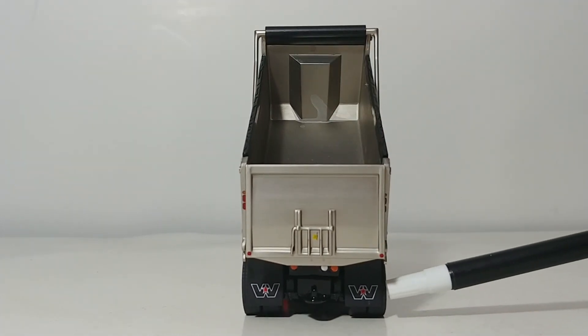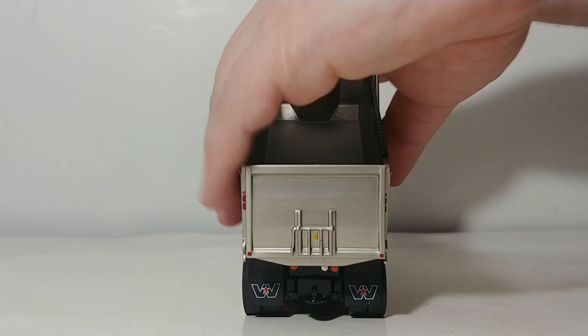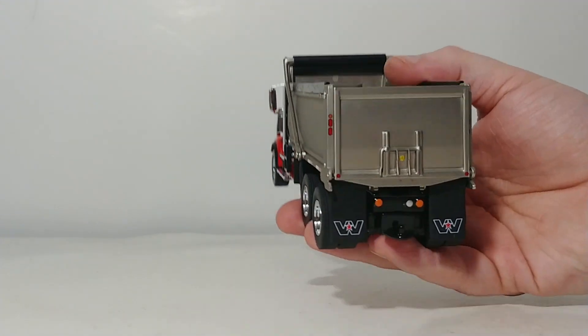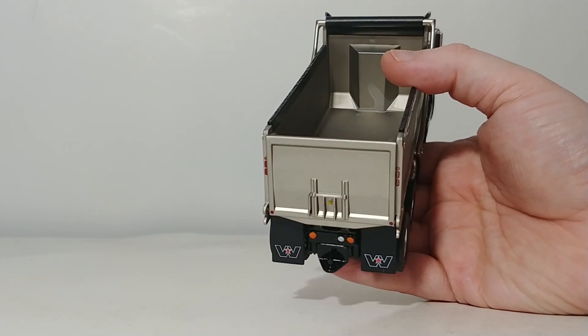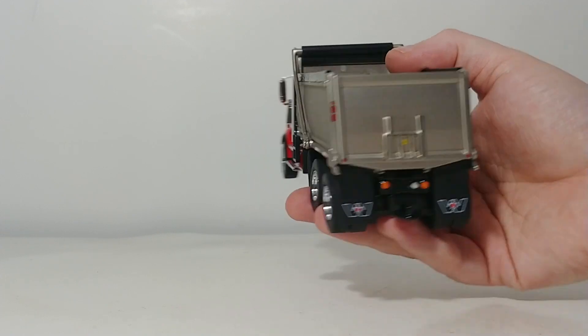The mud flaps have the Western Star logo on them and are flexible rubber. The truck comes standard with a trailer hitch in the back should you want to hook up trailers — for example, a tag trailer; this hitch will work fine for that.